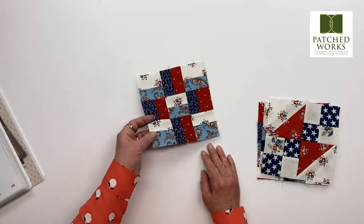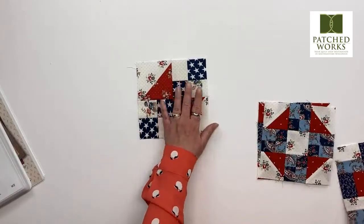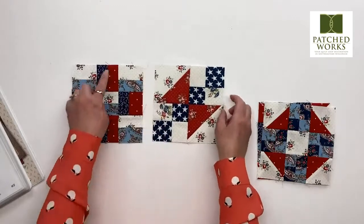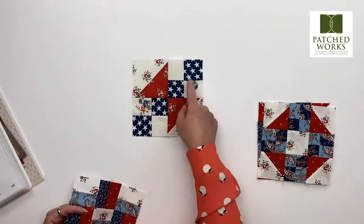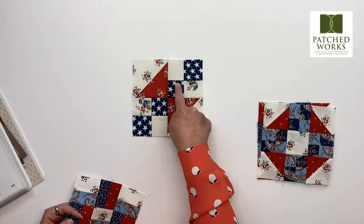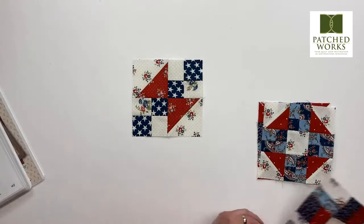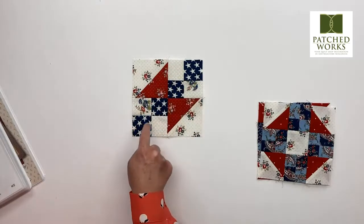Block number two is this one. See, we're building on our skills. Block number one, we are just doing a simple straight line. And here we are taking the straight line and combining it into a four patch, and then we have the half square triangle.